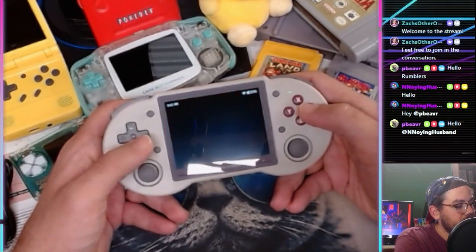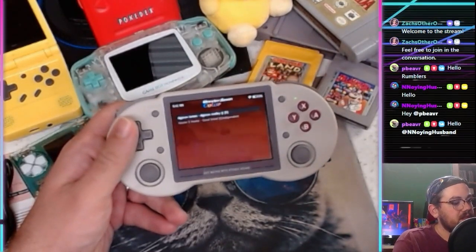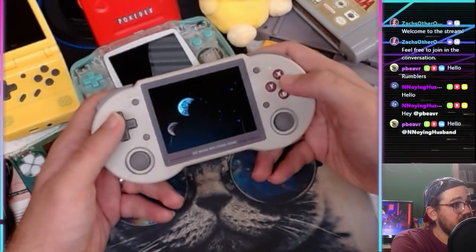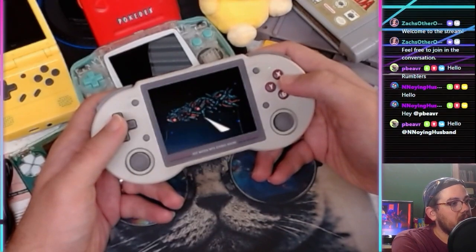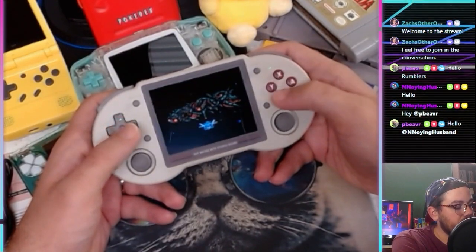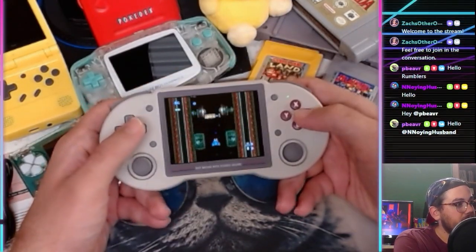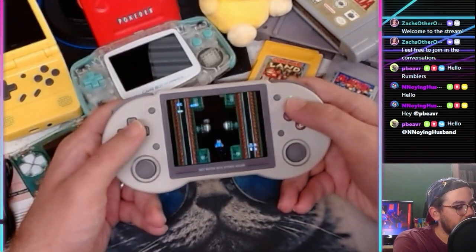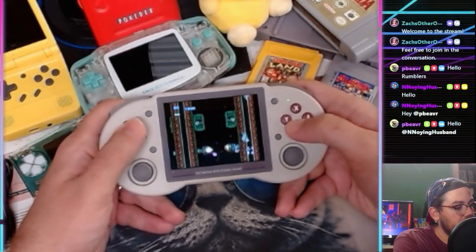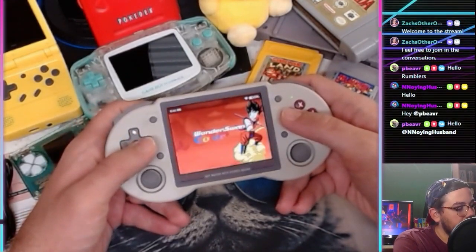Let's poke around and start launching stuff. Wonderswan isn't working — might be my fault, I might have gotten the wrong file types. PC Engine is working. We launched Blazing Lasers — heck yeah! This game is awesome. It's a really hard shooter.